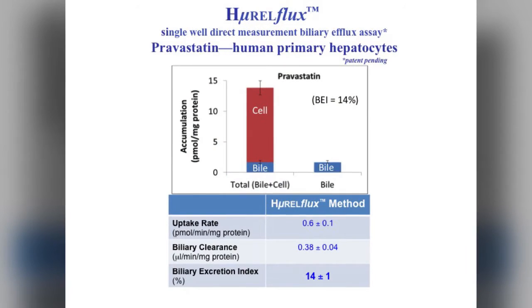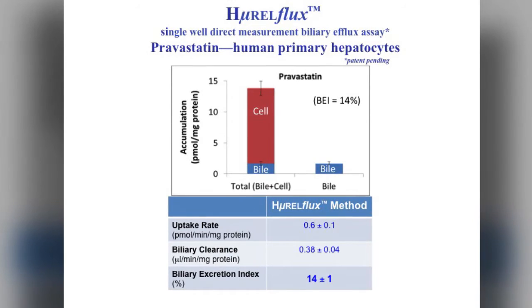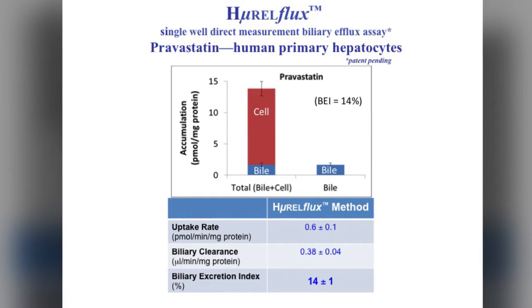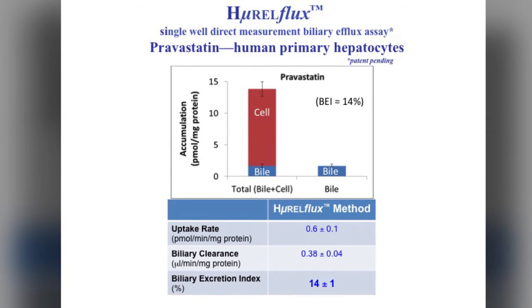Analysis is done by mass spec. Here's what the data looks like graphically. We use pravastatin as an example, and you can see the cellular accumulation in red and the biliary accumulation in blue. When added together, these data give you the total accumulation and the data to generate an uptake rate and biliary clearance. So that's it — the Hurel Flux Biliary Assay Kit, delivered to your lab, ready for immediate plug-and-play use. If you'd like to try it, please give us a call or shoot us an email.